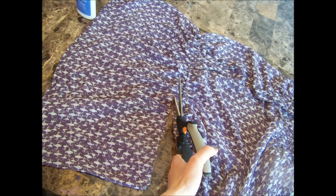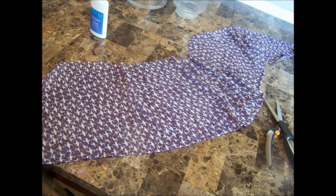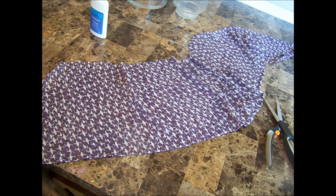My first thing to do was to take the blouse and cut off the bottom part of the blouse that had the finished edge on it, and that left me with one long strip of fabric to work with. I wanted the finished edge around the top of my first vase, so that's why I wanted to use the bottom of the blouse.